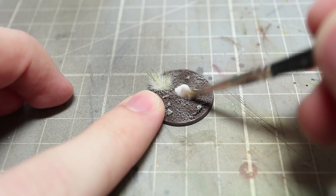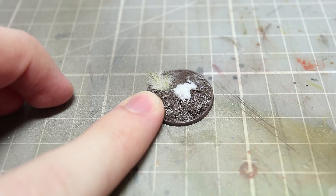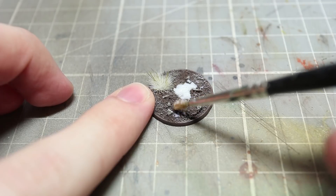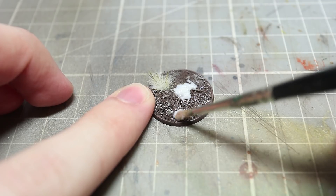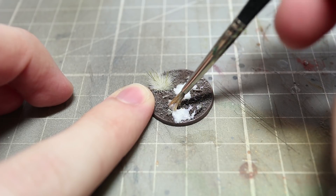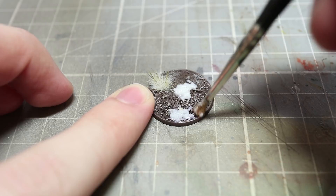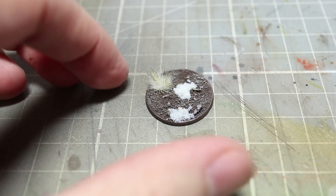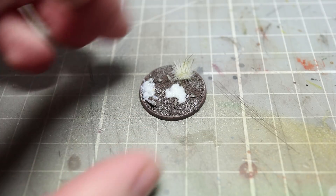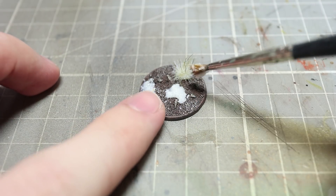We can then start applying our snow paste to our base. Personally I find it looks a lot more realistic if you apply it in different thicknesses, and this is why we want a nice thick mixture. Applying patches unevenly will create the effect that the snow has started to melt revealing the ground beneath it. It's really important to make sure you don't have a uniform coverage of the snow across the base. If you do have any miniatures attached to your base at this point, you can even apply some of this mixture around their shoes and the bottom of their trousers to create the effect that snow is sticking to them.